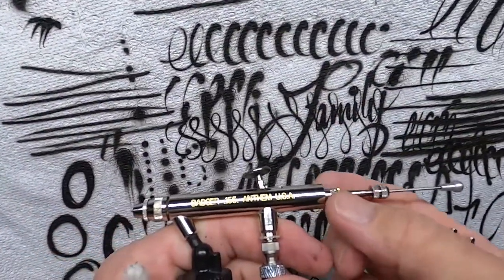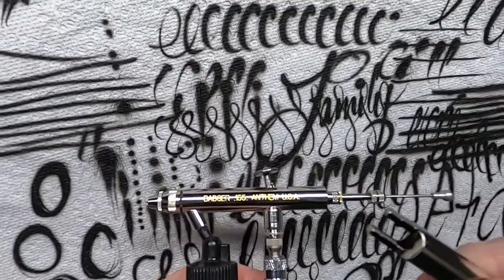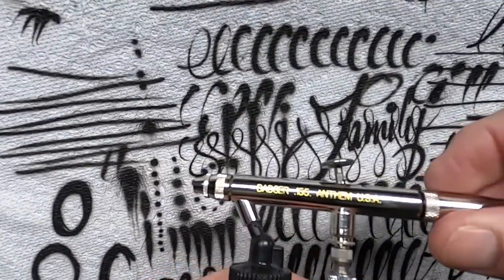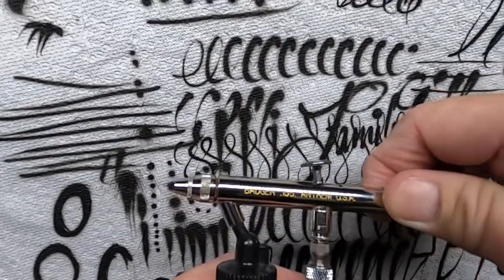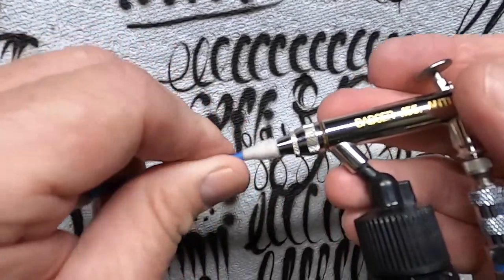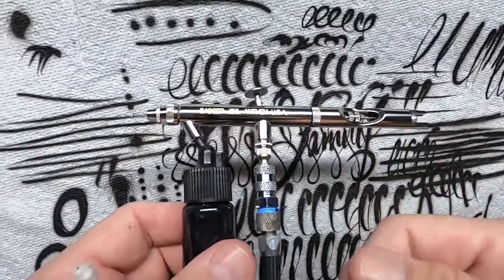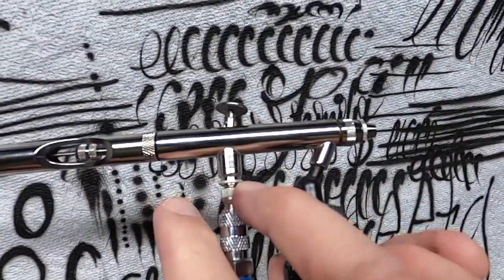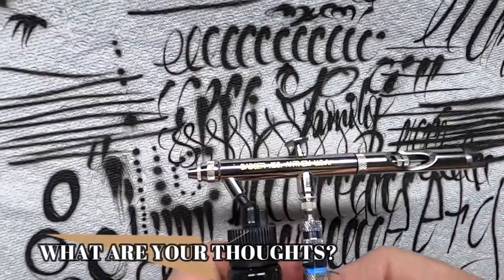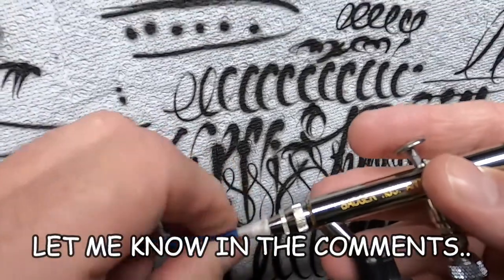I'm going to have to adjust the spring and put some lube on it, then get back to you on that. Overall I think it sprays pretty good — it does take a little getting used to, like anything. After a few minutes of spraying and fine-tuning I think it'll be a very good airbrush. I'm going to have to use it a bit more to compare it to my Iwatas. It is new and I haven't lubed it yet, so I need to throw some needle juice in there to get it flowing nice and smooth. You can get just the airbrush for about 70 bucks. I ordered it off Amazon on my own — nobody gave it to me for advertising.